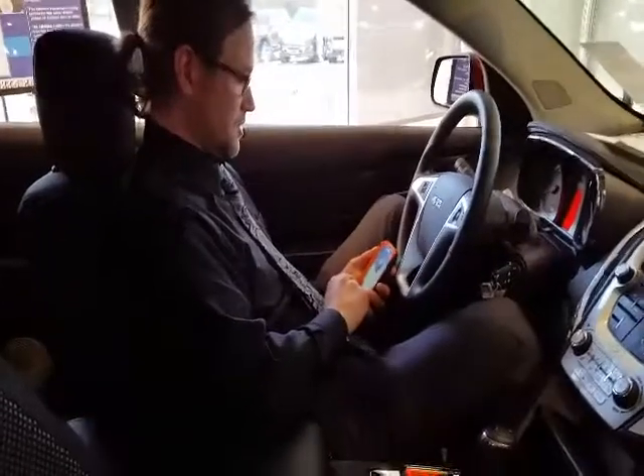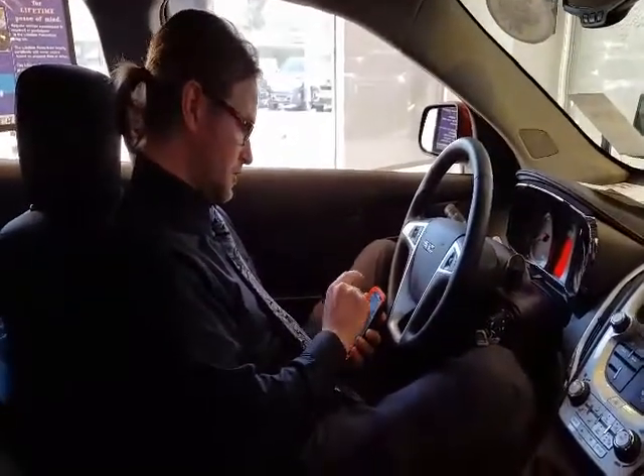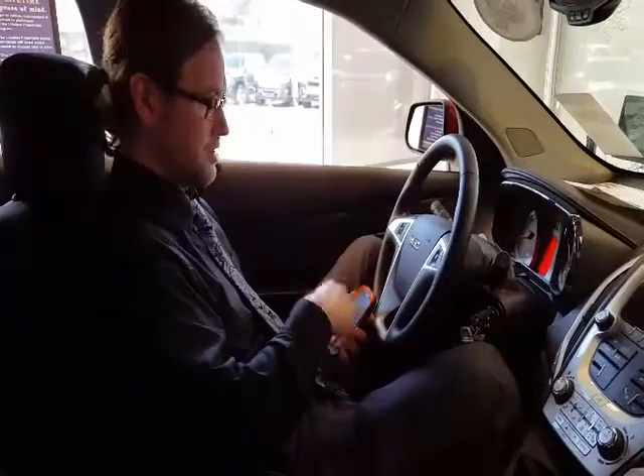First and foremost, you're going to go to your phone, go to your Bluetooth — which is usually under Settings — and turn it on.